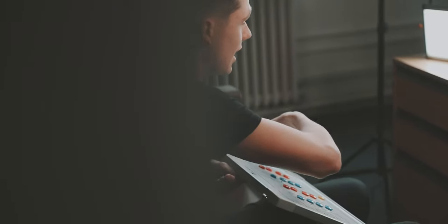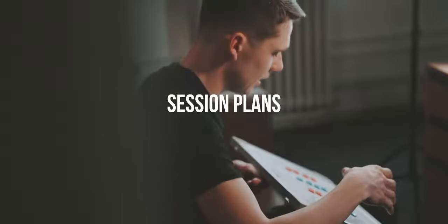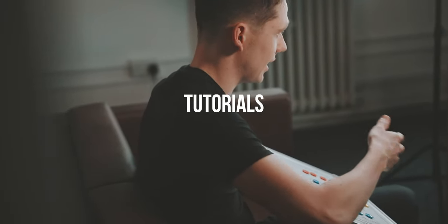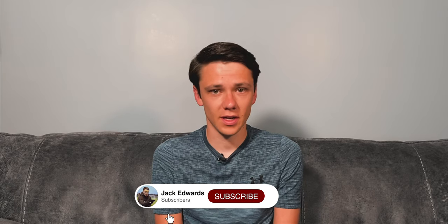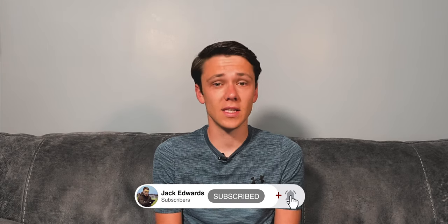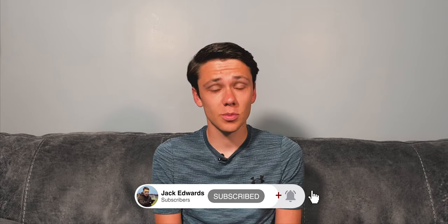Welcome to Session Sunday. Hi guys, it's Jack Edwards and today's session is going to be focusing on crossing and finishing. But before we get into this week's video, make sure to give us a like and subscribe. And if you missed last week's video, click on the link above.